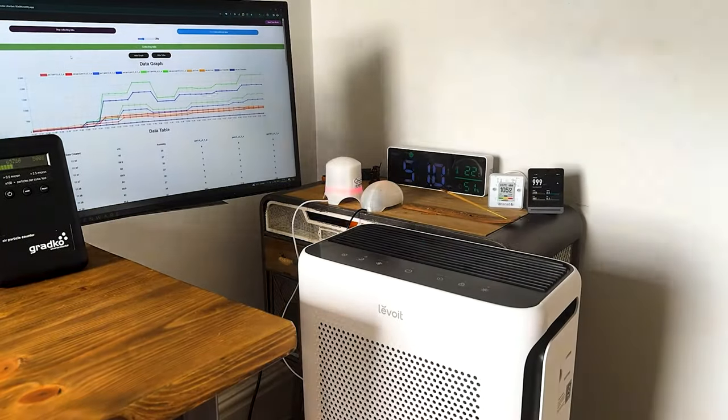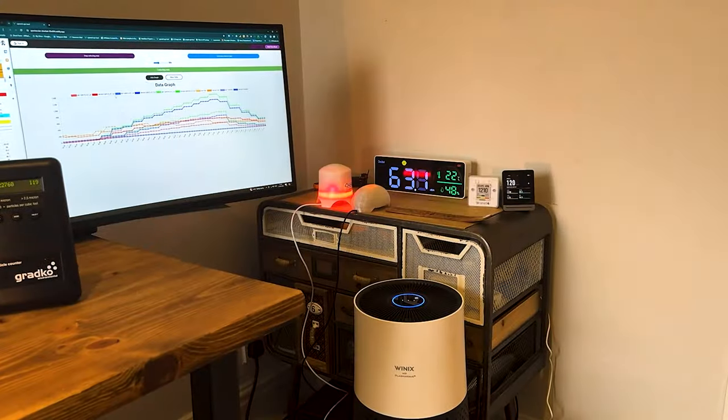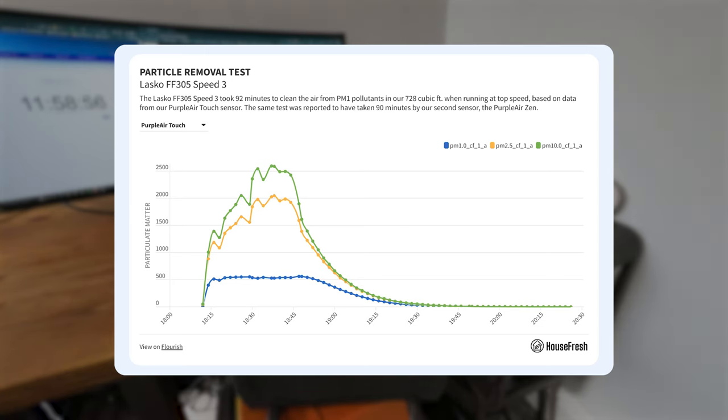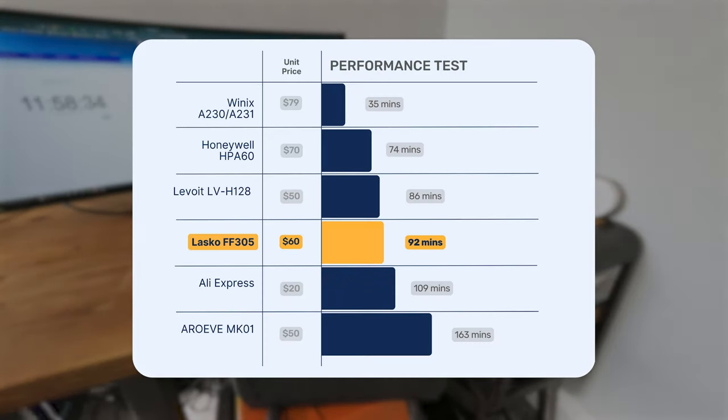We tested this device in the same test room we've used for over 80 air purifiers. The room measures 728 cubic feet; we light incense smoke and track PM1, PM2.5, and PM10 with two PurpleAir sensors. With the default MERV 10 filter, the Lasko Airflex 2-in-1 cleaned our test room of PM1 in 92 minutes, showing similar performance to many other budget devices, though it was outperformed by our top pick, the WinX 8230.